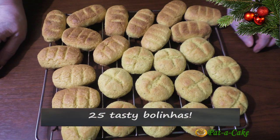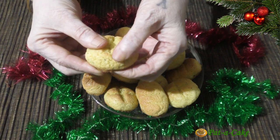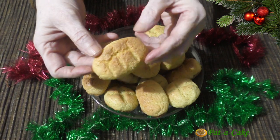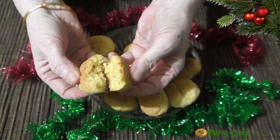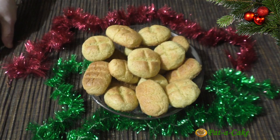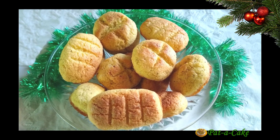In all, I was able to make 25 bolinas. Time to check how our bolinas have baked — perfect! Slightly crisp on the outside and nice and soft inside. Believe me, these homemade bolinas are deliciously fragrant and bursting with flavour. Hope you'll bake these classic Goan coconut cookies in your own kitchen, well in time for Christmas.